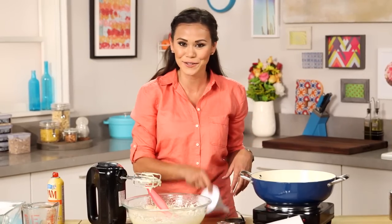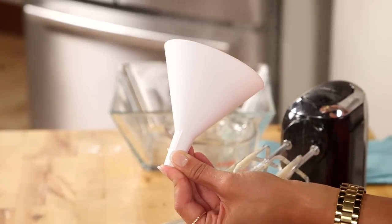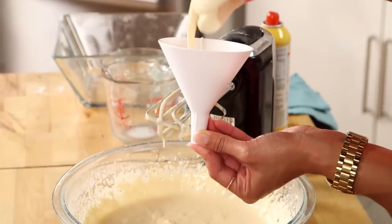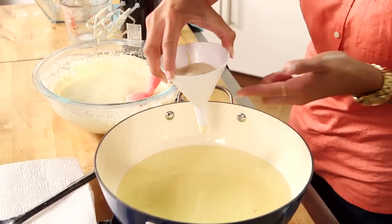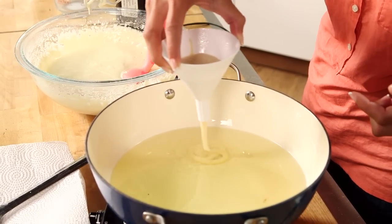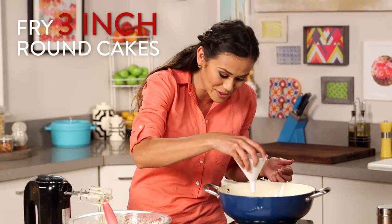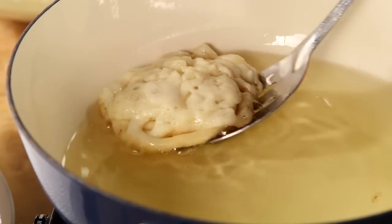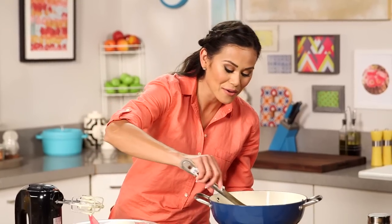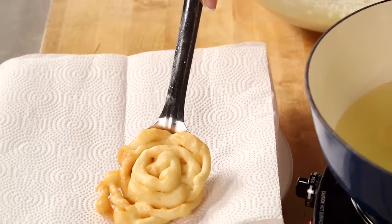These are funnel cakes after all, so we need a funnel. To help move that batter along, just spray the inside with a little bit of non-stick cooking spray. Using your finger, you're just going to plug the bottom of your funnel so nothing comes out just yet. Once the funnel is over the hot oil, I'm going to remove my finger and create our funnel cake. We only want these to be about three inches wide because we're making those cute little funnel cake ice cream sandwiches. What we're looking for is a nice golden brown on the bottom — it might only take about 90 seconds or even 60 seconds. Then we're going to flip it over, cook the rest, and once it's golden brown on both sides, I'm just going to take it out with a slotted spoon, let it drain, and put it on a paper towel lined plate.